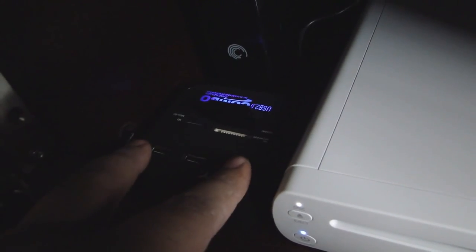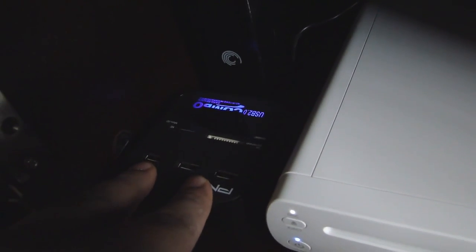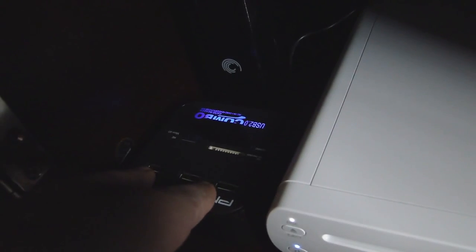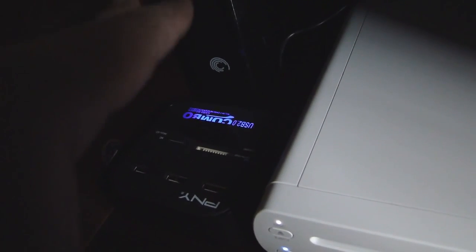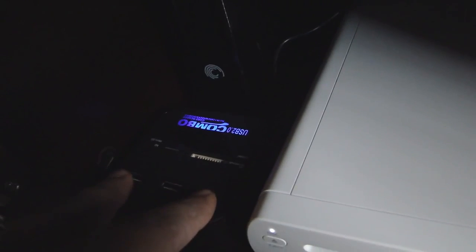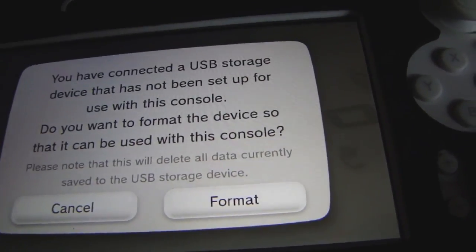I already connected it. One thing to note is you cannot have more than one USB hard drive or external source. So I disconnected the external hard drive and just connected the USB card reader, powered it on, and of course it reads as a storage device which you must format.